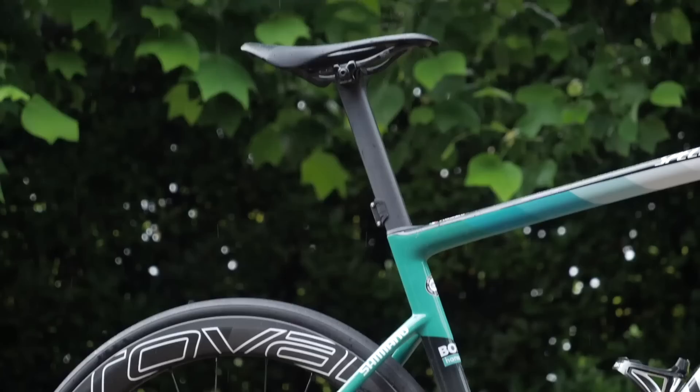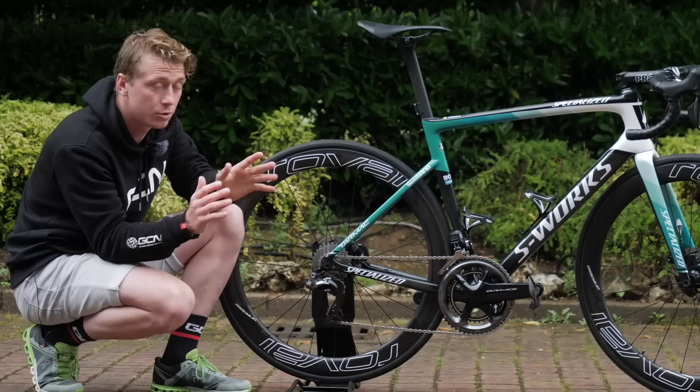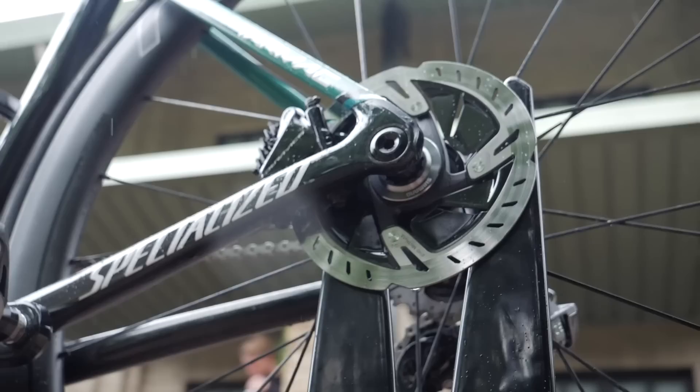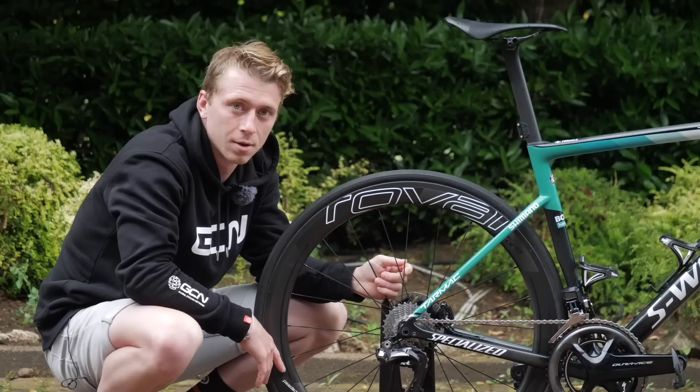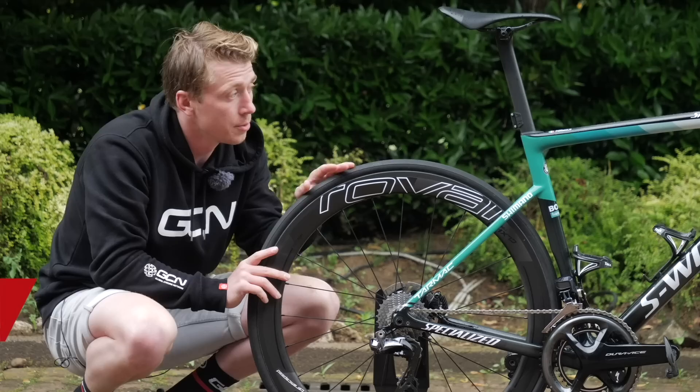Smooth as silk. Moving on to the wheels, we go for the carbon rims of the Roval, which is actually an in-house brand for Specialized, and he's gone for the CLX 50 Rapide. Not specifically a climber's wheel — they're actually a more aerodynamic one, but ones that are pretty light anyway, so will also hold up in the mountains too. Mounted onto the carbon rims, we go onto the tubular tire, the S-Works 28s. These are actually really good tires — I've been told they're really good in the wet too.